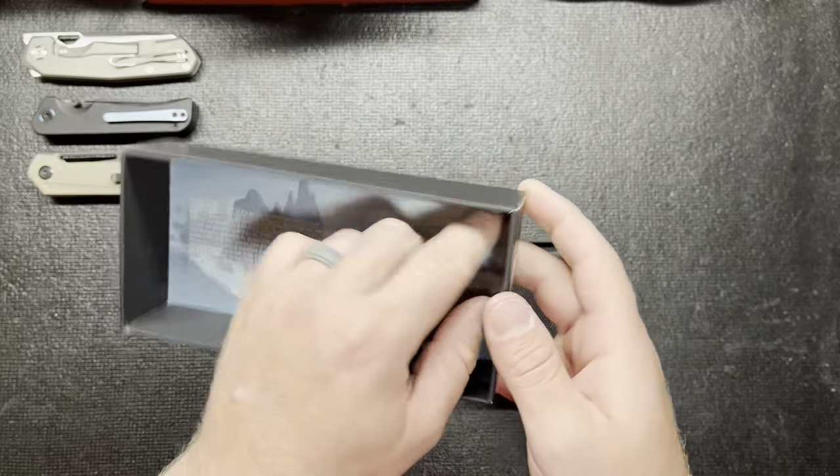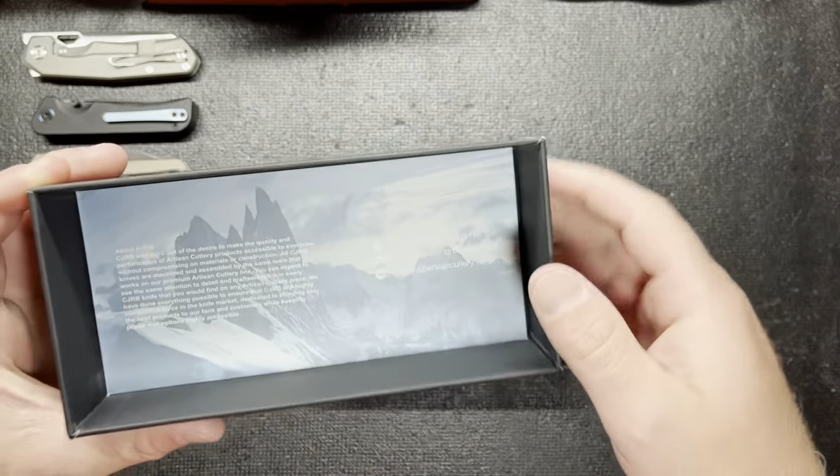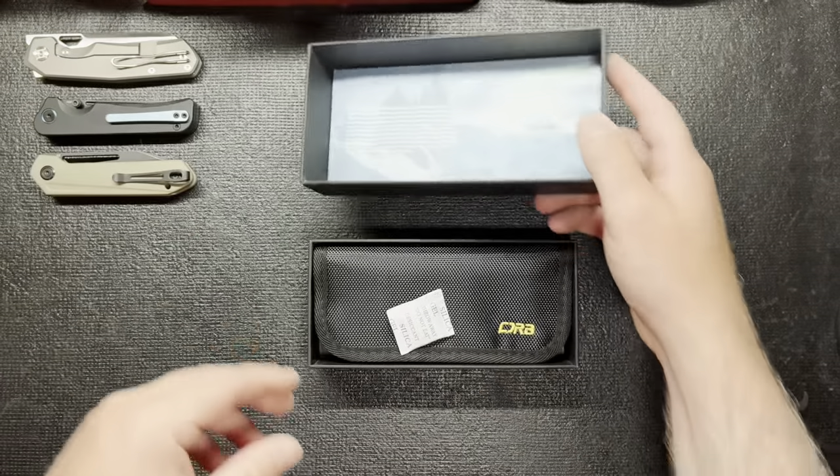Just a little bit of information on them. It's not a card, it's actually part of the packaging. It's got all the information down there and a little bit about CJRB, so that's kind of cool.